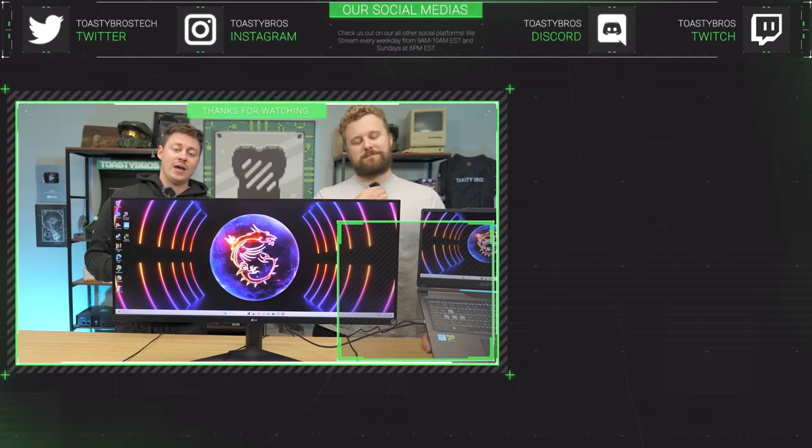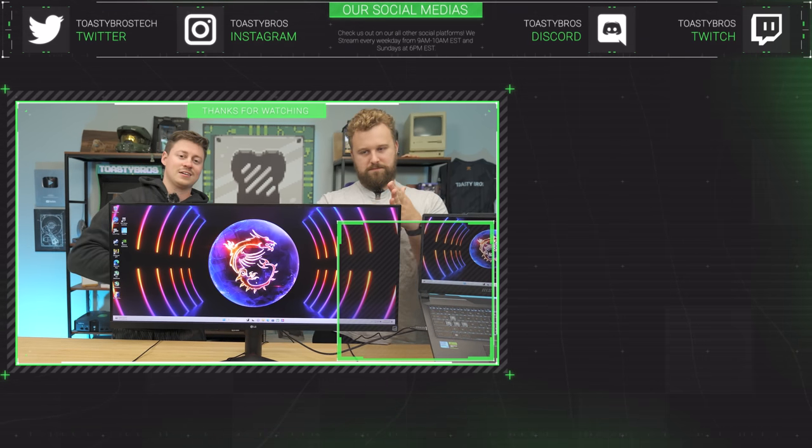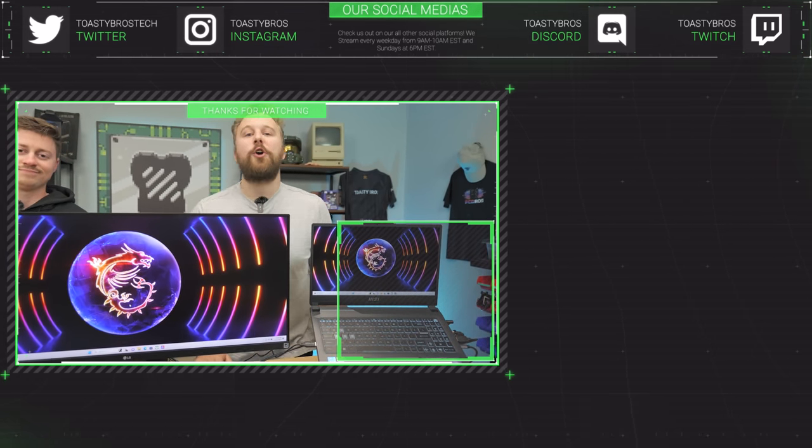We also have a partner Discord, Instagram, Facebook, X, and TikTok — all kinds of social media platforms for more Toasty Bros content, all available in the description down below.